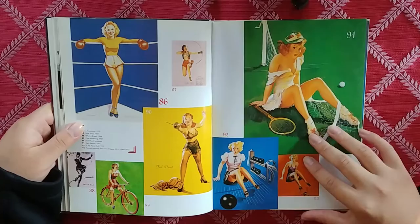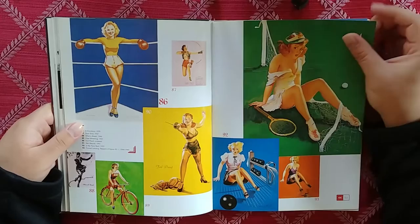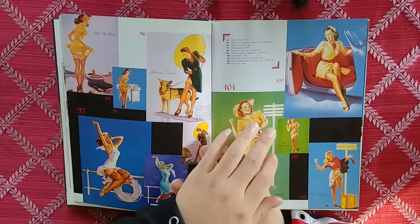I'm telling you, whatever you want to advertise, you just have this girl and then you have a little bottle of whatever, and boom — sold.